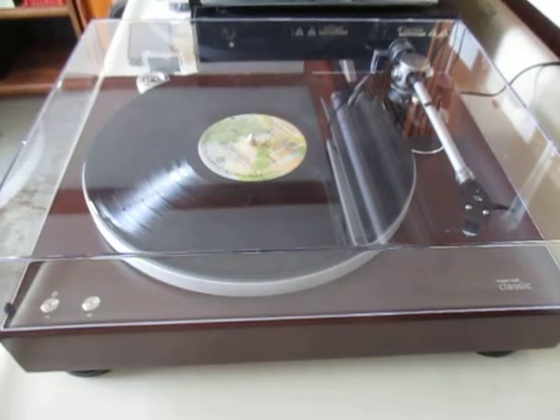Hi, Vintage Stereo Buff here. Today I have a new turntable. I decided to stimulate the economy with my $600 stimulus check.